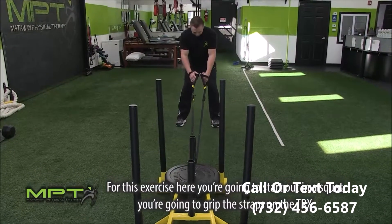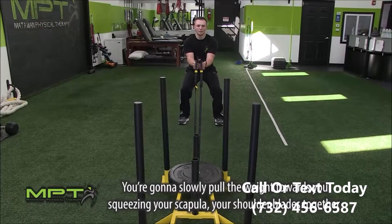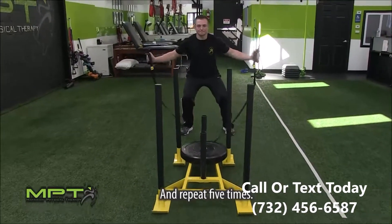For this exercise here, you're going to start out in a squat, you're going to grip the straps of the TRX. You're going to slowly pull the weight towards you, squeezing your scapula, your shoulder blades together and repeat five times.